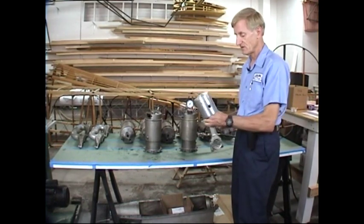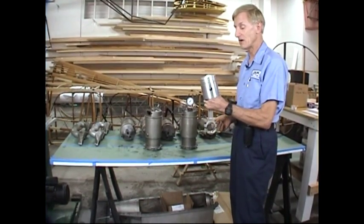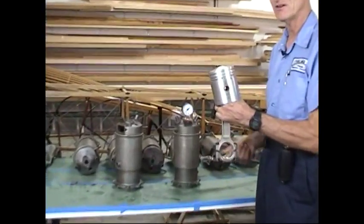First off, the pistons — four inches in bore. Notice the hemispherical head. Even in 1912, the hemi head as we now know it was nothing new.